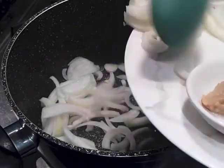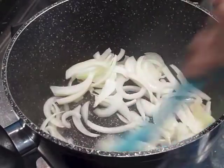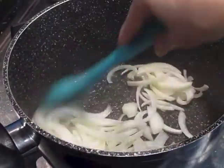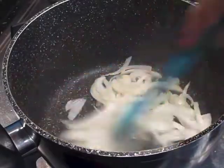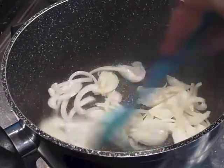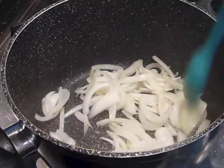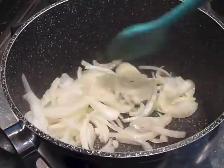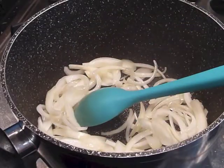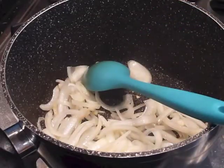The sugar is there to add a natural colouring to the curry later. As it caramelises, sugar turns colour — turns into a brown colour — and it's going to add that much needed natural colour to the curry. No need for artificial colouring and stuff. So we're going to sauté the onions for about 3 minutes until they turn a lovely golden colour.